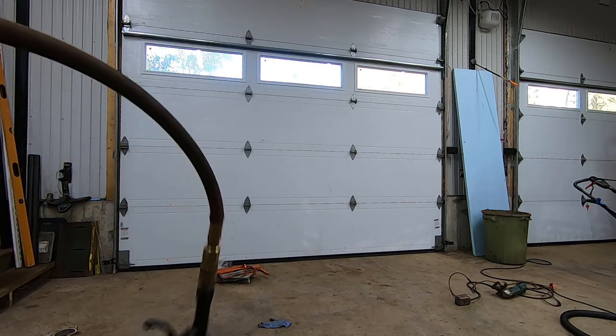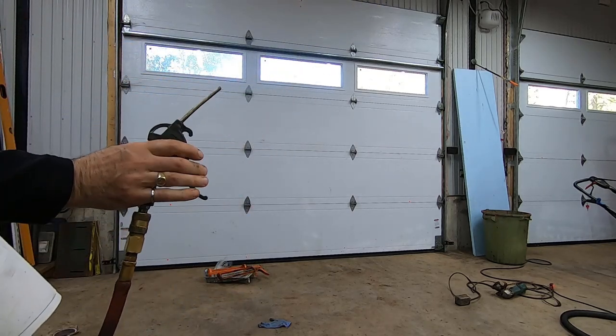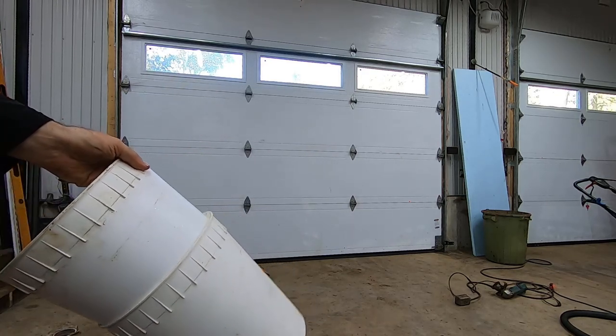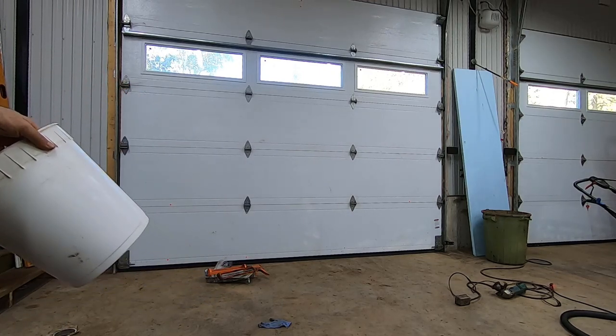So right here I've got an air compressor line with just a regular nozzle hooked up. Watch what happens — they just pop like that.